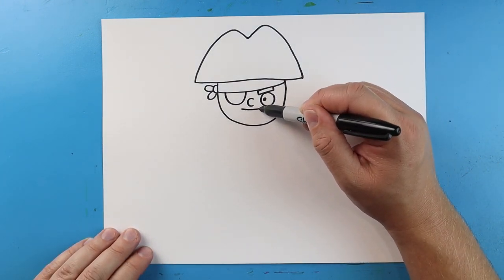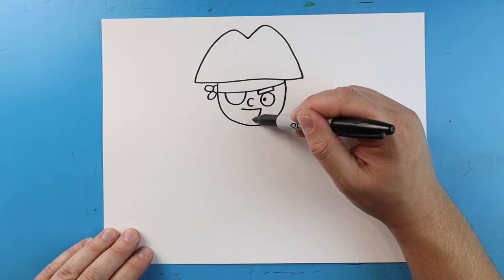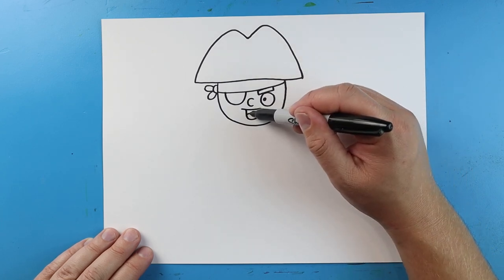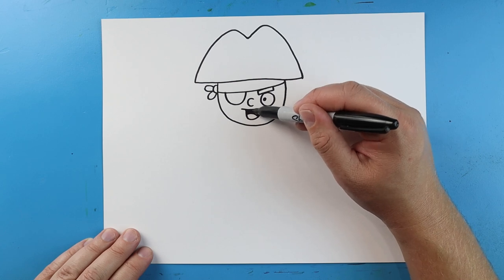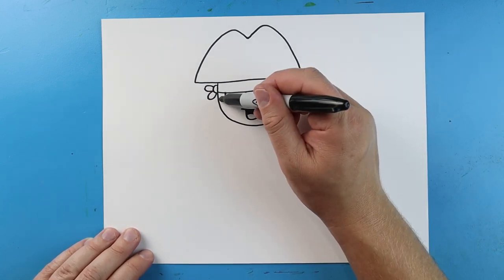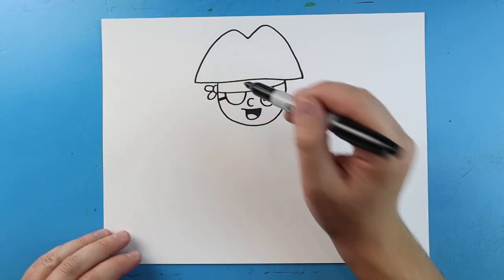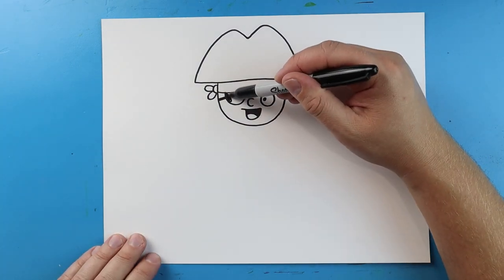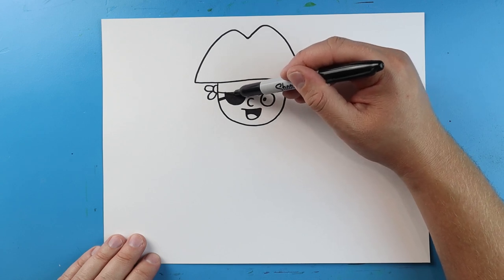Now for the mouth, let's make a line that comes across. Then we're going to go down and then come back up. We'll make a shape for the tongue and then color in the mouth right here. Then we're going to draw two little lines here, just color them in for part of the eye patch. And if you want to, you can go ahead and color this eye patch in so you can see what it's going to look like.